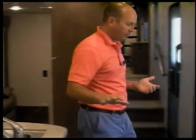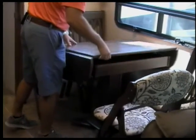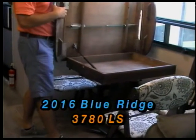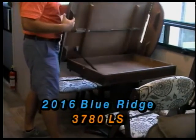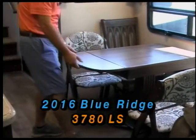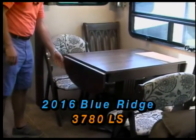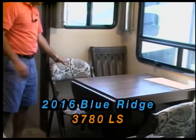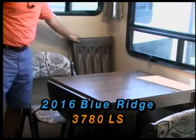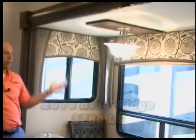Another nice feature here on the Blue Ridge is the freestanding dinette. In a bunkhouse, this table actually opens up and gives you a little storage area underneath, and it also has these little wings so you can actually fit four people at this table. We've got two chairs that stow away upstairs in the front and two larger dinette chairs — all matching the decor, the valances, and the other nice things in the camper.